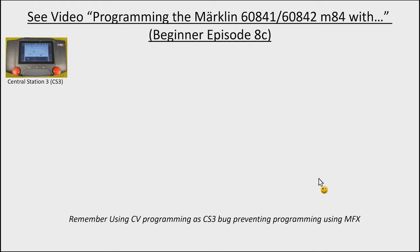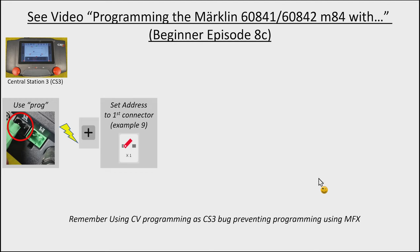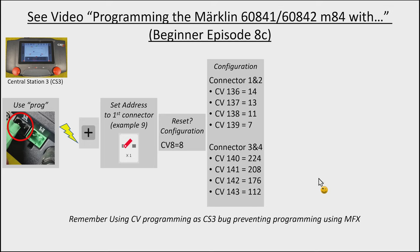Remember the cheat sheet from the programming video. I want to put the home entry signal (Feisman 4012) on address 9 and 10, using connectors 1 and 2. And I want to put the home exit signal (Feisman 4013) on address 11 and 12, using connectors 3 and 4. Those are the CV values we need to program into the M84.